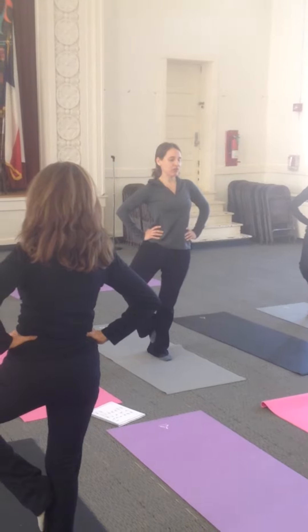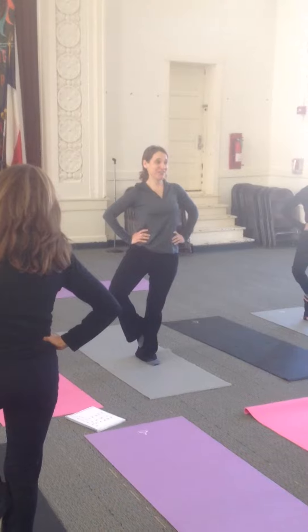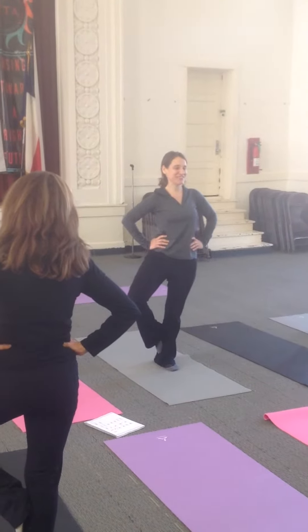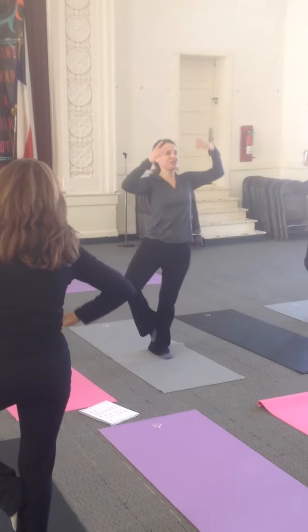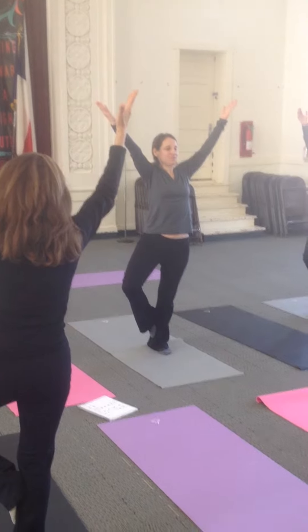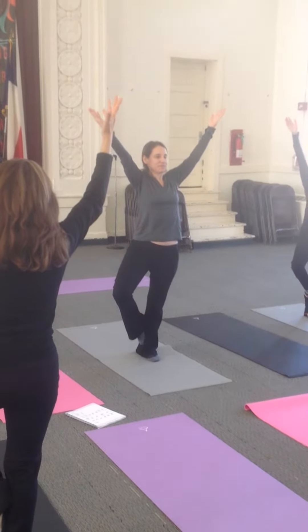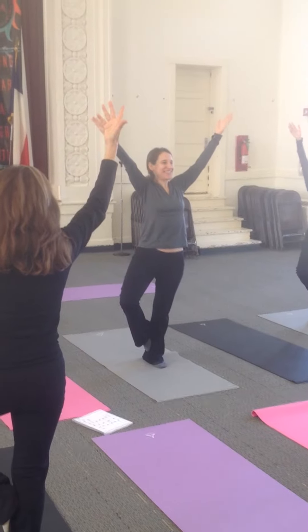Find one spot on the floor to gaze at. You might notice one side is harder than the other — that's the one. If you want to try to go with your fingertips, try to go with your fingertips. Keep breathing.